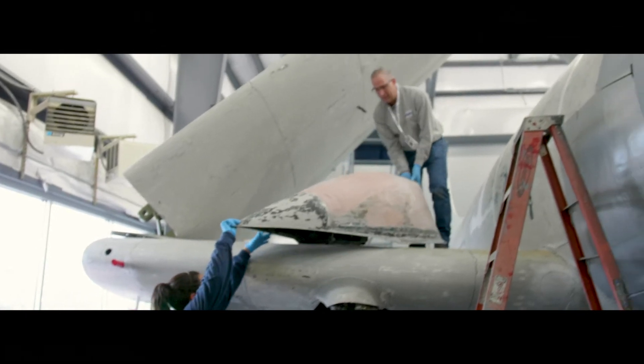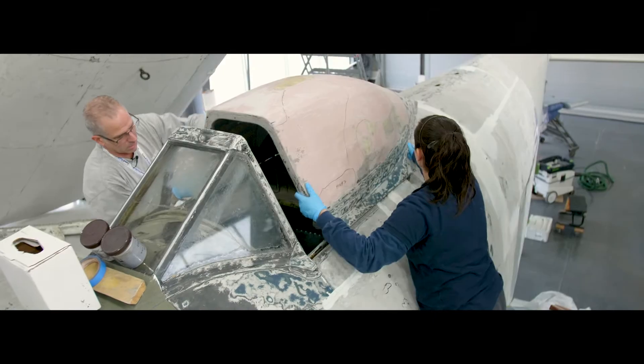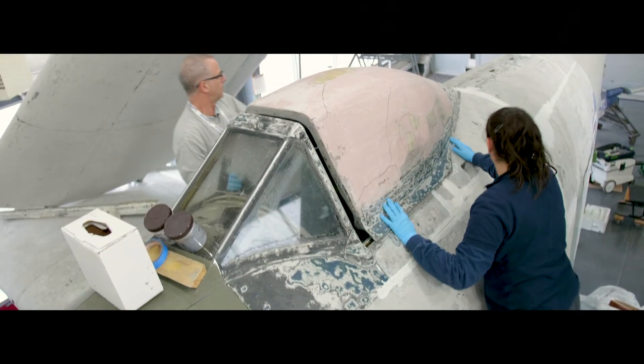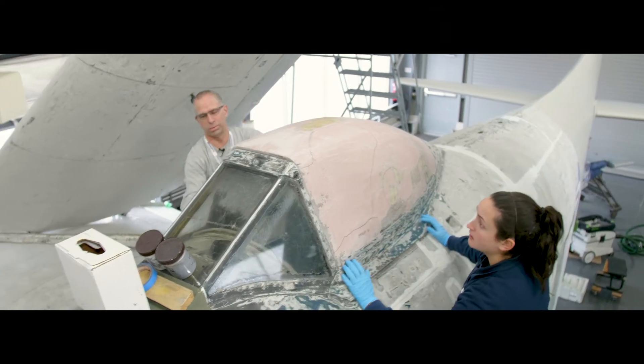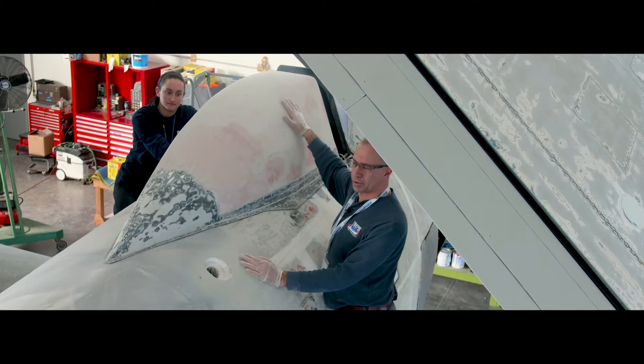From time to time we'll place the canopy on the airplane itself, stand away, and have a good look at it to make sure we're shaping it properly. We've been working on the canopy and it's much farther along in shape.